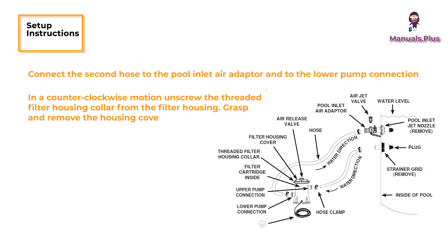In a counterclockwise motion, unscrew the threaded filter housing collar from the filter housing. Grasp and remove the housing cover. Check to see if a cartridge is inside the housing. If yes, replace the cover and finger tighten the housing collar back onto the filter housing.